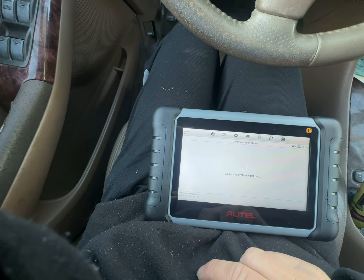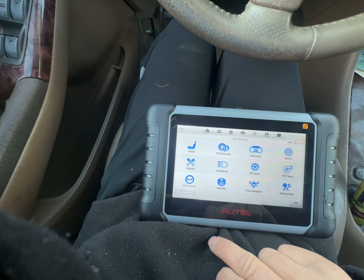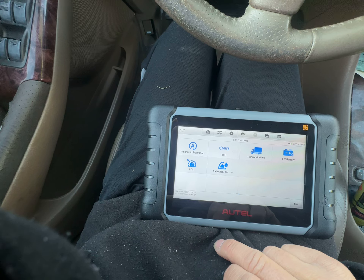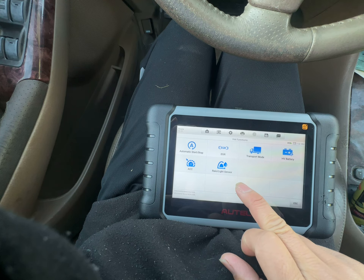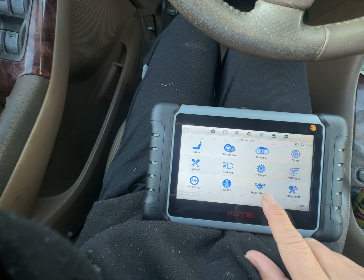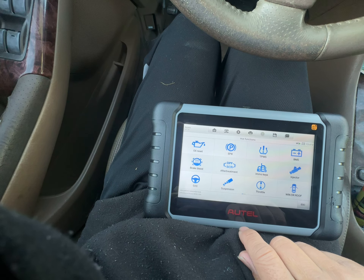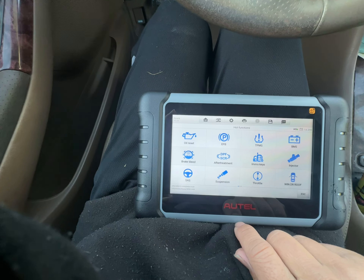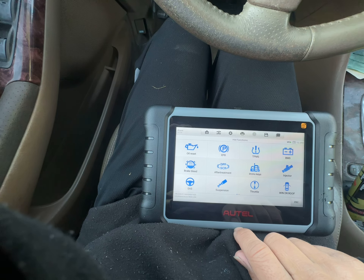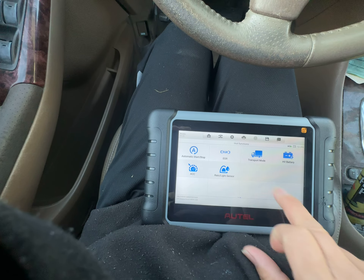We're going to go to hot functions. Going to rain light sensor, airbag, voltmeter, seats. I don't see the key function here.